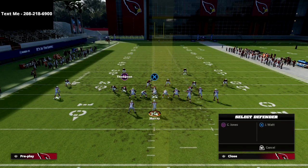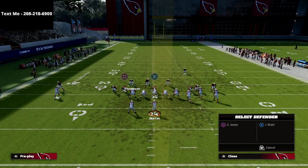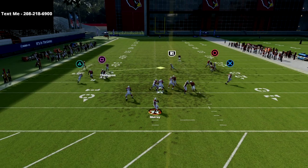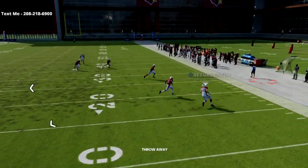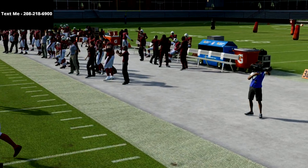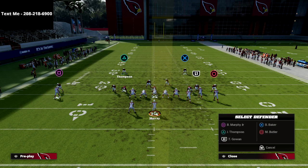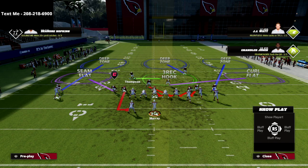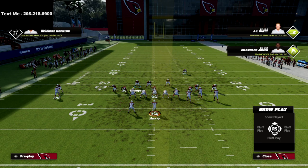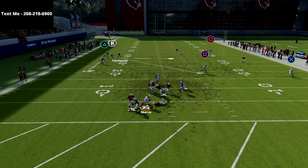I'll show you a little bit more aggressive of a blitzing concept here in just a second. Sometimes in practice mode it can be a little finicky if you wait too long. That time it got picked up by the guard. Let me show you the heavier blitz — this is a five-man pressure. All we're going to do is simply blitz the slot corner on the right side of the screen and then QB contain. As you see, real simple, and what you're going to see is you're going to pretty much guarantee pressure — either edge pressure or A-gap pressure on your opponent.